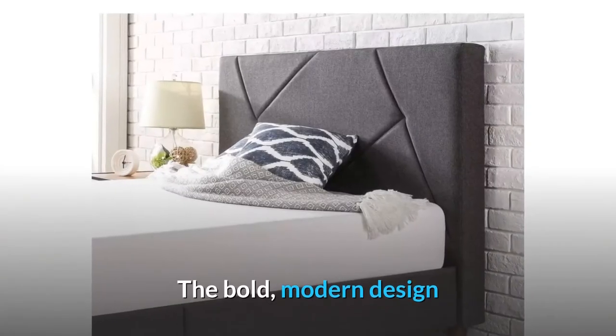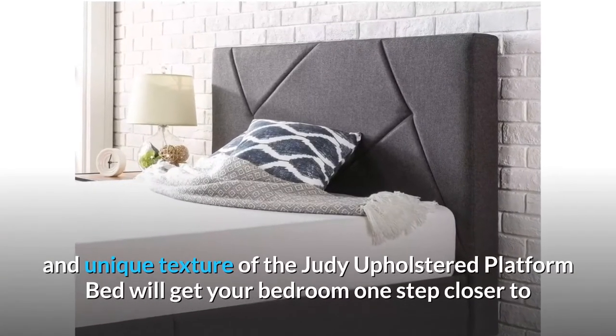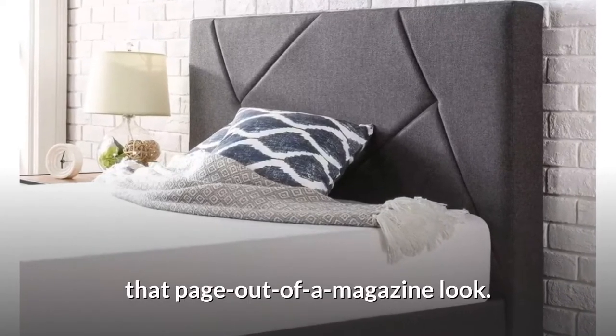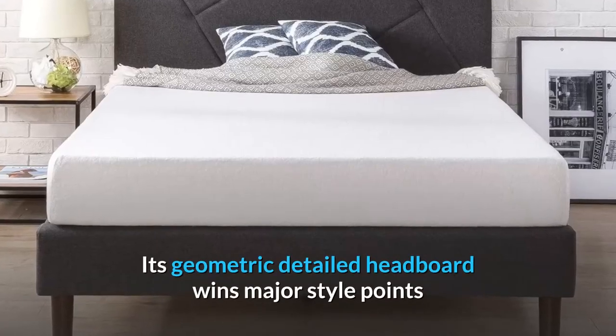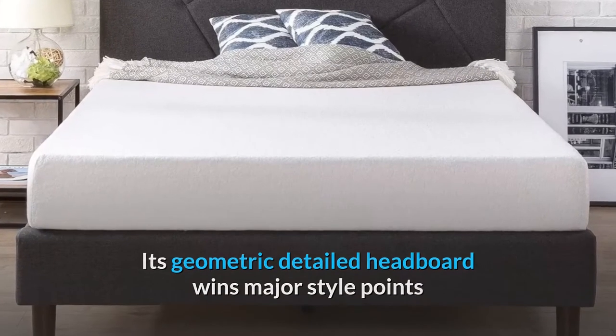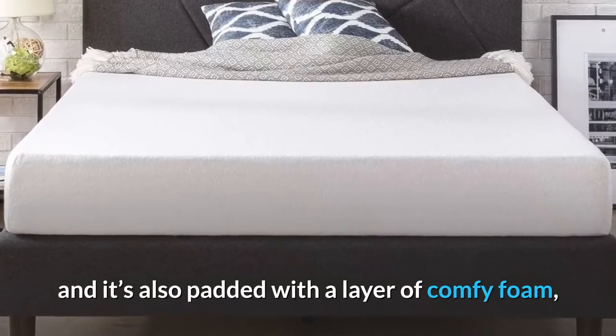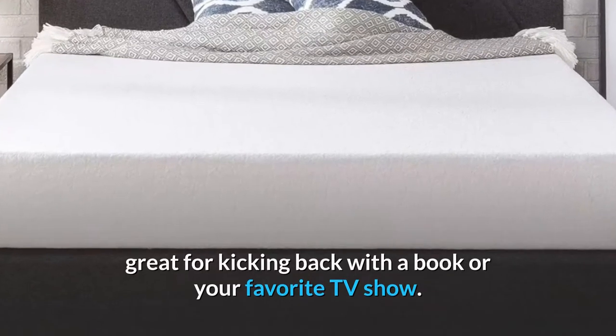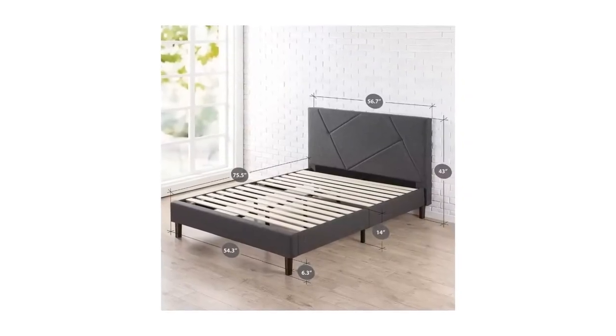The bold, modern design and unique texture of the Judy Upholstered Platform Bed will get your bedroom one step closer to that page out of a magazine look. Its geometric detailed headboard wins major style points and it's also padded with a layer of comfy foam, great for kicking back with a book or your favorite TV show.